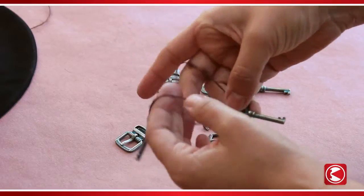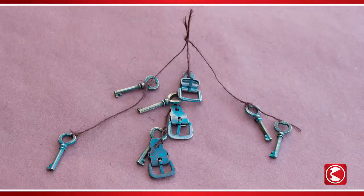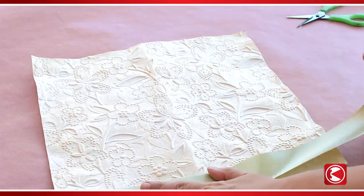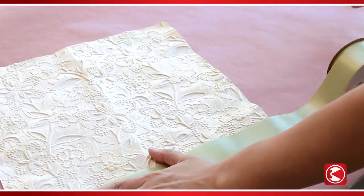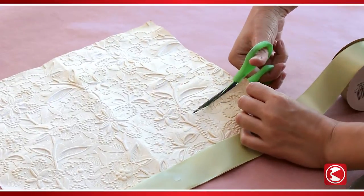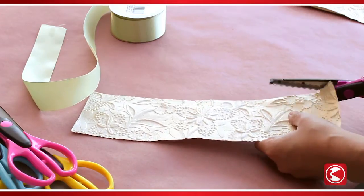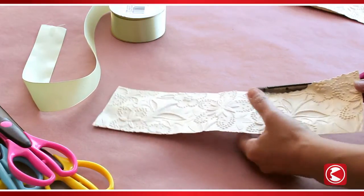Cut three pieces of twine and tie several charms to each, then bundle the strands and tie them together. Next, lay a ribbon on top of the embossed paper and, leaving a couple of inches exposed, cut it across the full length. Do this twice — you'll end up with two strips of paper. Add interest by cutting across them again with pinking shears, which will leave a neat jagged pattern across the top.